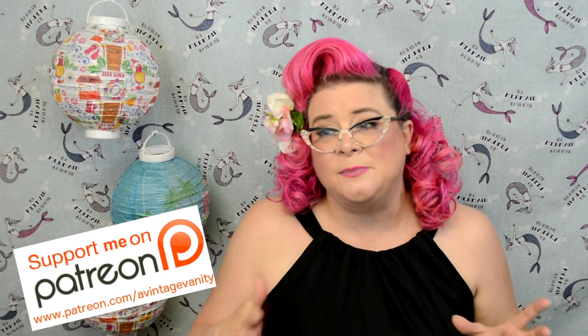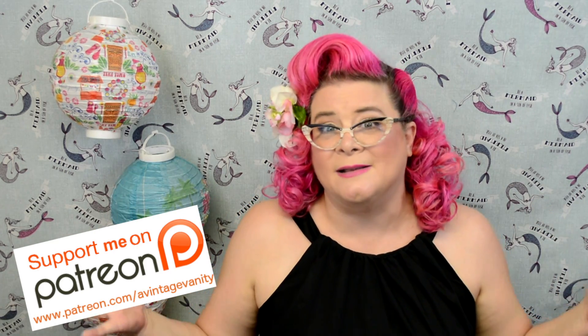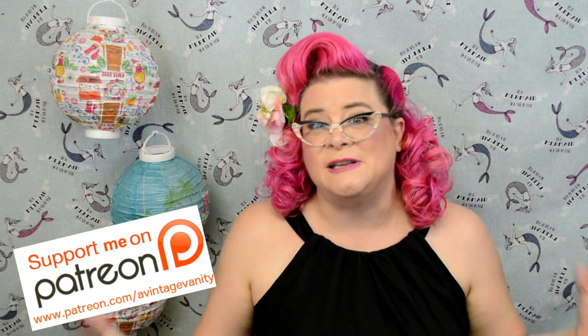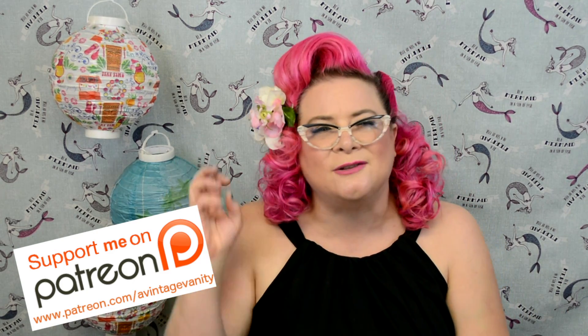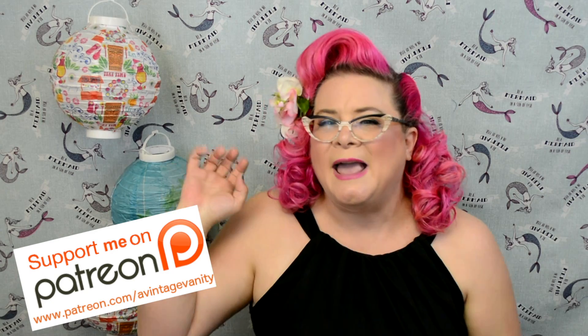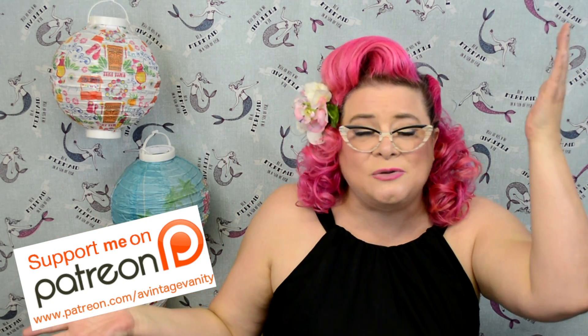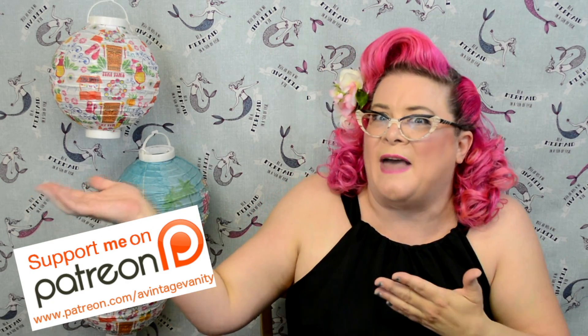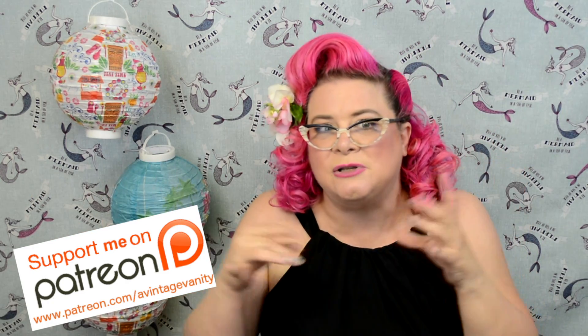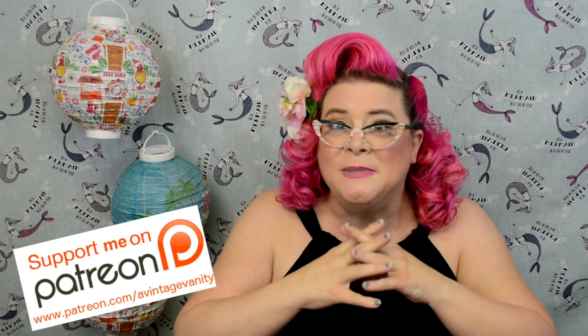Patreon is really just a way to help me continue to make great content on this channel and take it beyond what it is now — more videos here on YouTube. Over on the Patreon page you get extra goodies: extra videos, extra blog posts, and on some tiers you can donate from a dollar a month all the way up, with some tiers including handmade gifts by me.